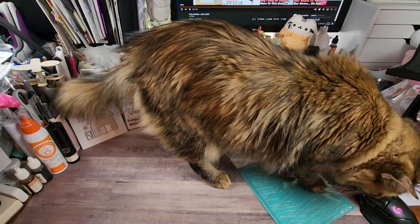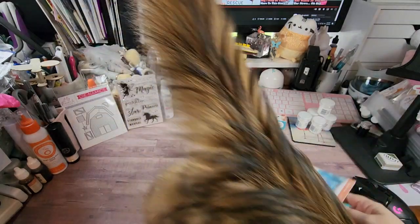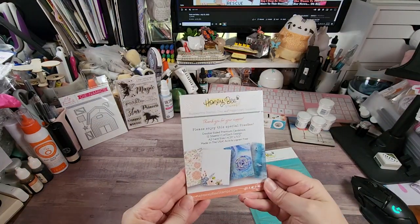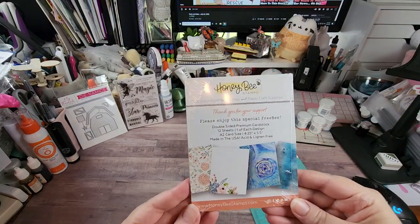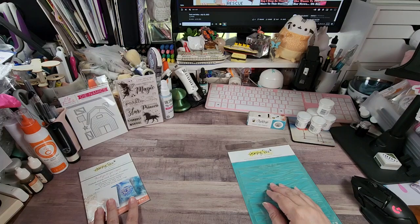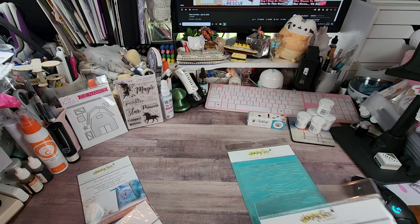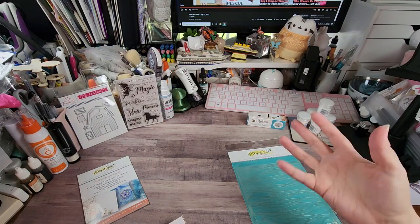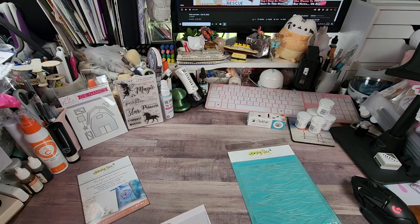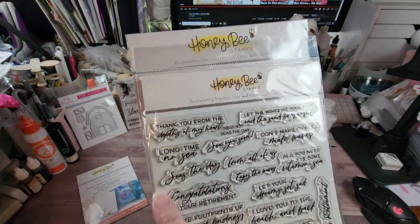There's really not a lot to this order. My freebie was this little paper stack — I'm not going to open this one because I believe it's the same as another one I got last time. There are 12 sheets, one of each design for A2 cards. This is called Seas the Day — S-E-A-S, as in carpe diem. They're all sentiments.